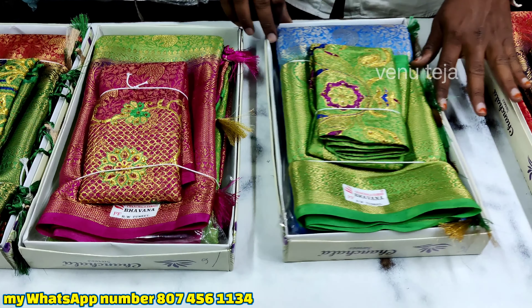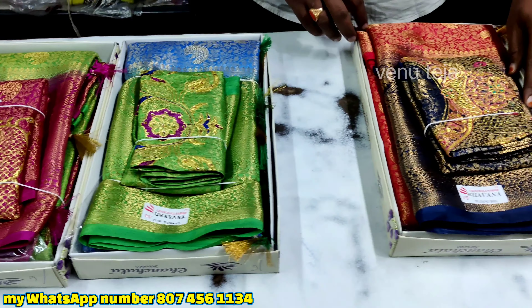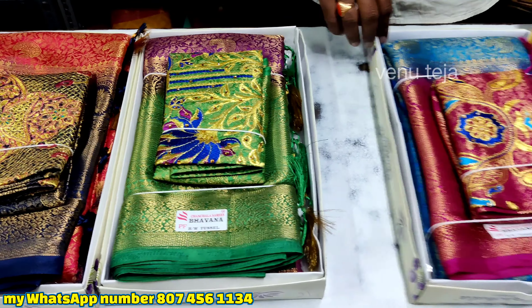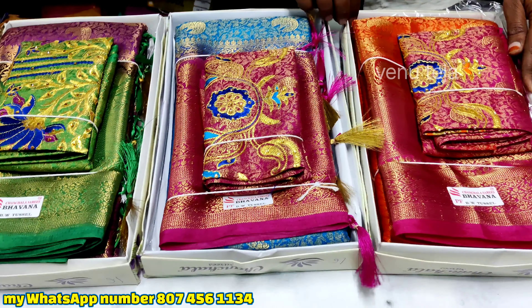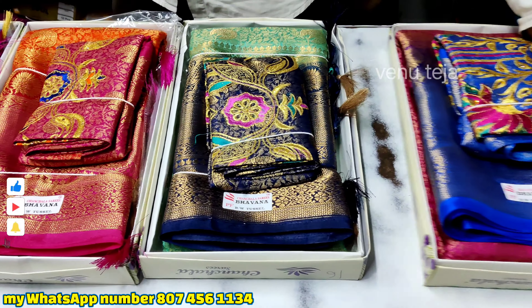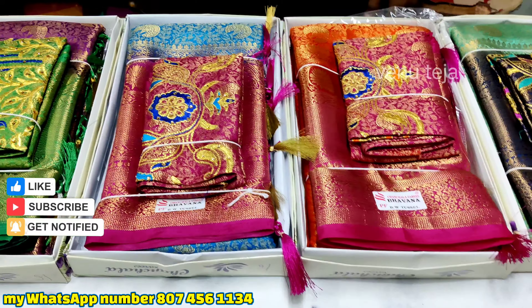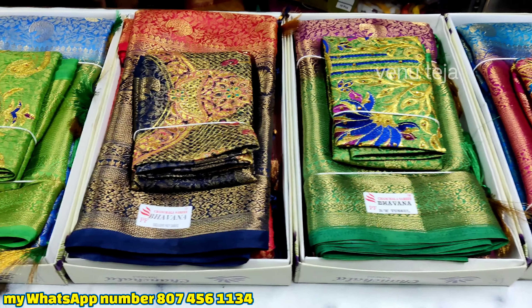Hi friends, welcome back to Venu Teja Online Series. In this video, I have a very good collection today. This series is very smooth and very high quality. This series has a very good cast. I have a special offer for this series.